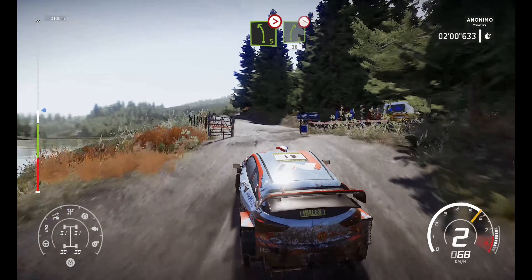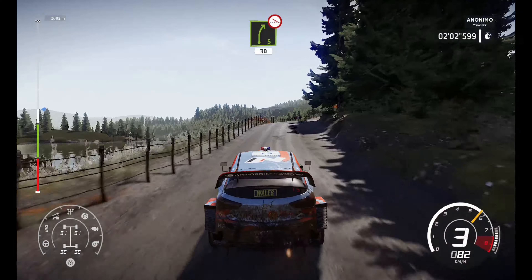Bumped into right 5, bumping in left 5, tightens through gate. And right 5, off camber, over bump, 30.